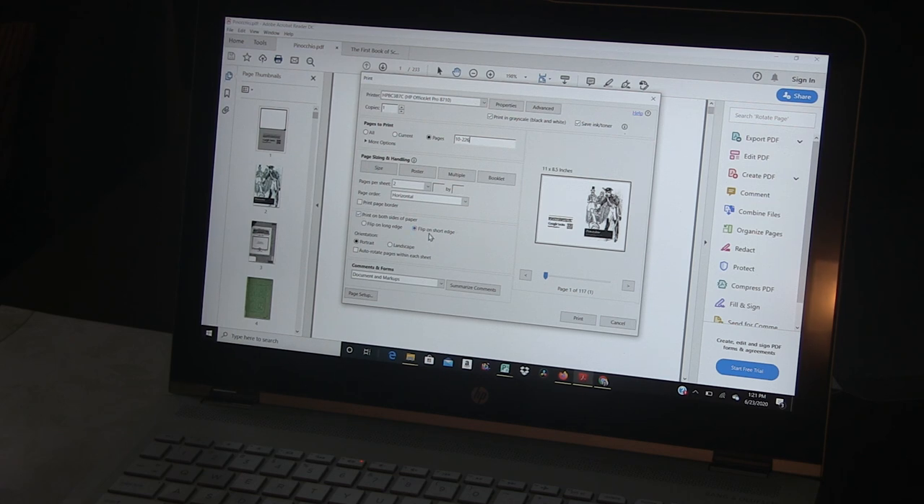And then I'm going to say flip on short edge. The reason you want that — I will show you why that works out well when I show you the actual printed pages. It's going to be landscape automatically. As I'm doing this, we can see it's already laid out with two pages on each sheet, so that's terrific. Then I would click print. After that's done or while it's being printed, I go and use Microsoft Publisher to make my covers, but you can use other things — you can use Canva.